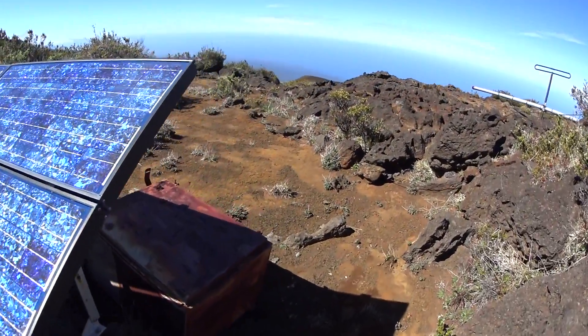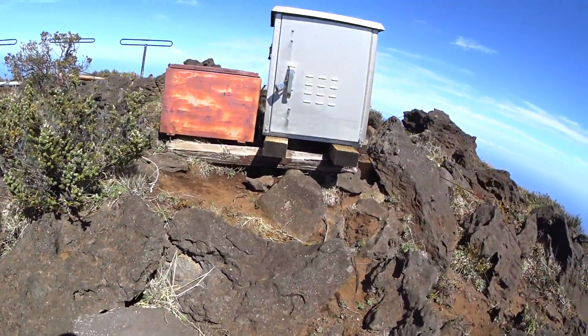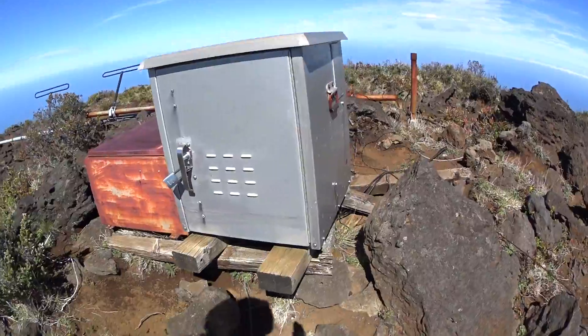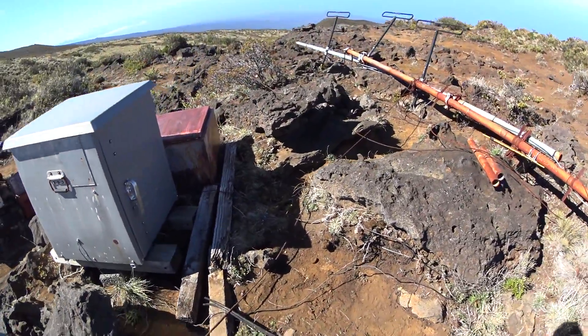I'm thinking of putting the repeater right over here, maybe ditching this box, put a glass one in, run a conduit over.